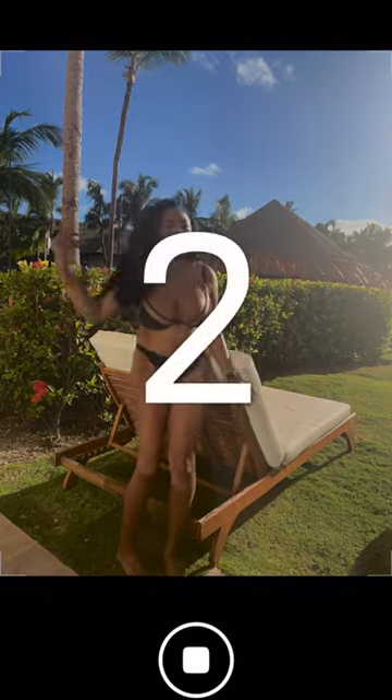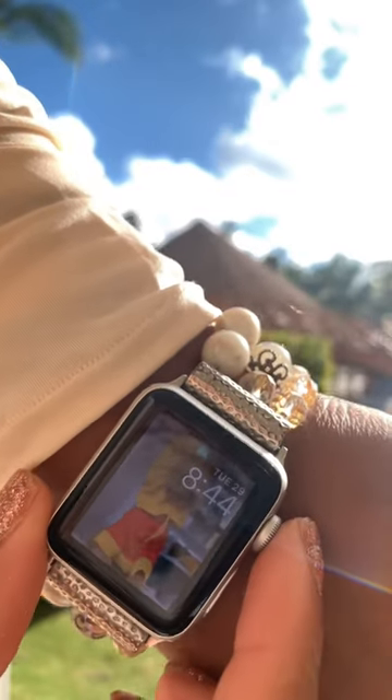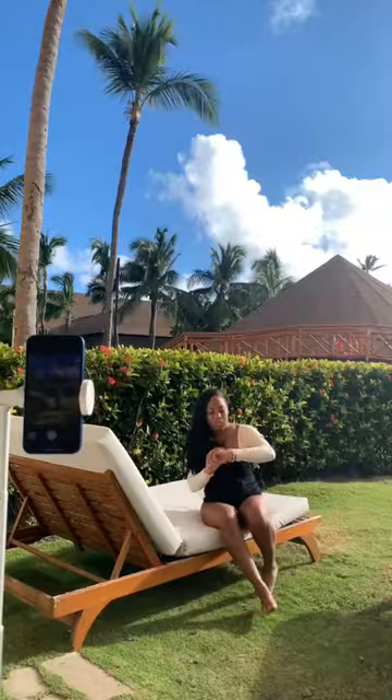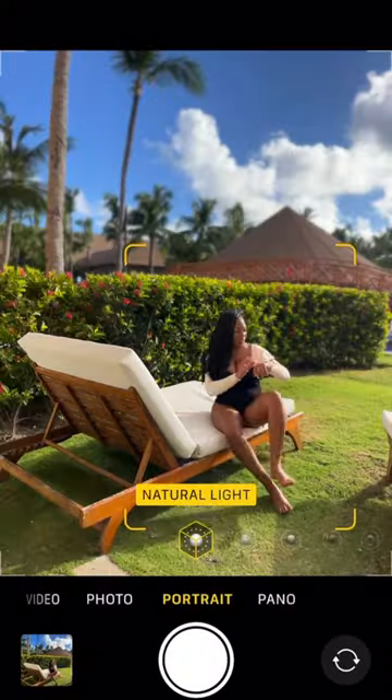That's where I like to use my second option, which is my Apple Watch. My Apple Watch has that feature where the camera opens up and mirrors what your phone is seeing, so you can see yourself. You can move around as well as use photos, videos, and all of that with that feature.